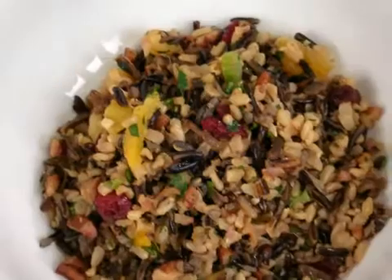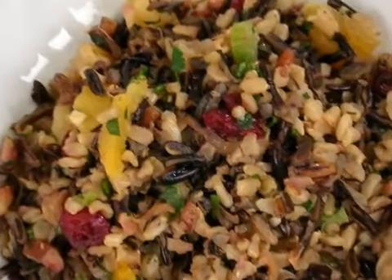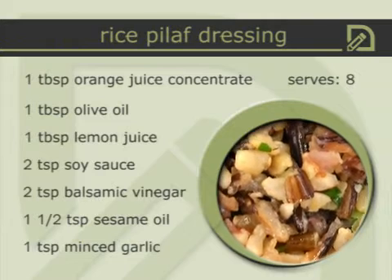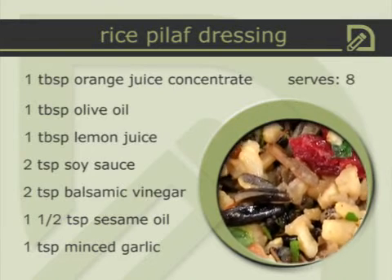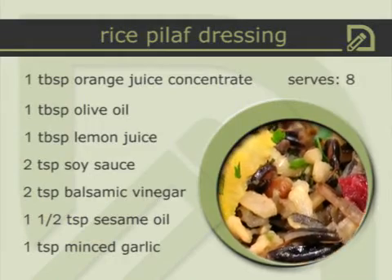To the edamame salad I add a little sesame oil, rice wine vinegar, ginger, and garlic. The other recipe is a wild rice and brown rice pilaf. Rice pilafs can be a side dish or main dish — put some grilled chicken on it or use it to stuff turkeys or chickens during Christmas or Thanksgiving. The key again is not to use too much oil. This pilaf has just one tablespoon of olive oil, but I increase flavor with a little sesame oil, orange juice concentrate, balsamic vinegar, and garlic, then add pecans, dried cranberries, and dried apricots for a festive color.